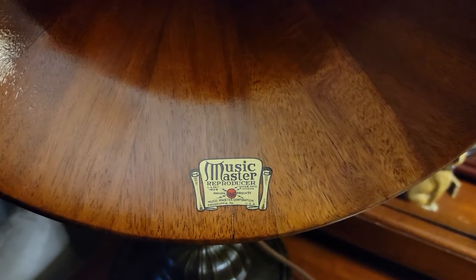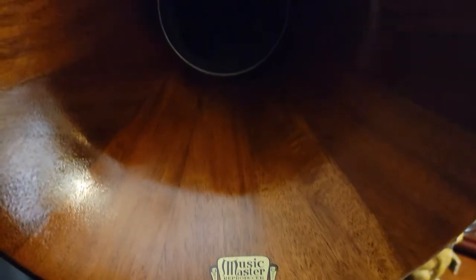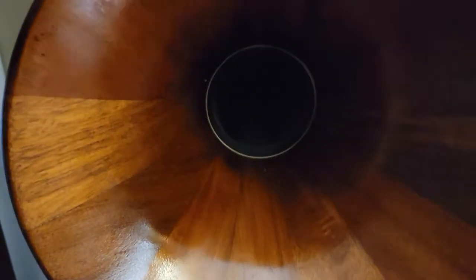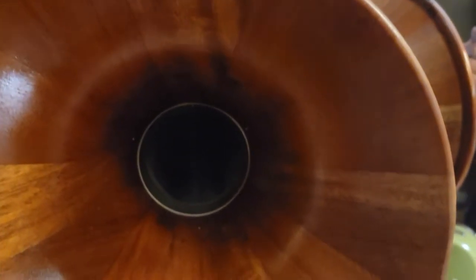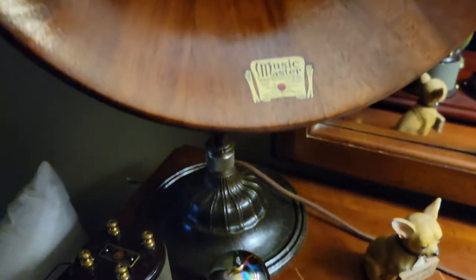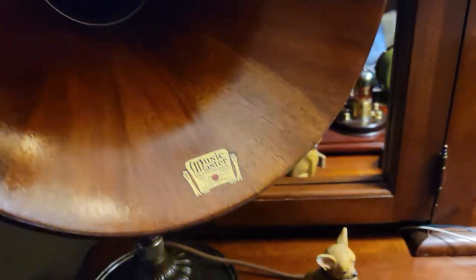What we have here today are two Music Master speakers that have just been refinished. They both have the veined bass, and this one is connected to a radio dime.